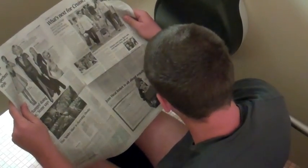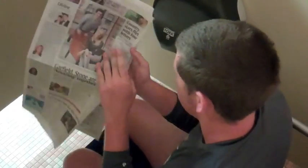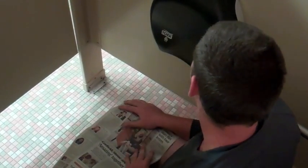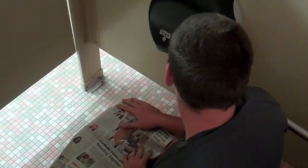I wonder how the Magic Mike movie did this weekend. I'm out of toilet paper.